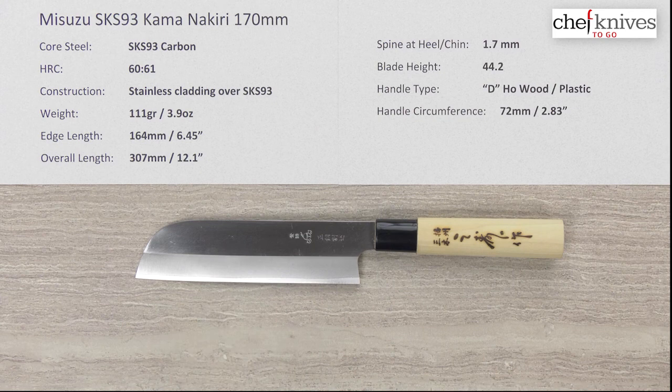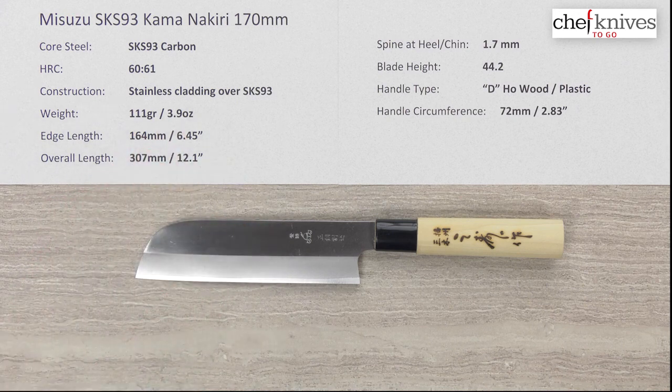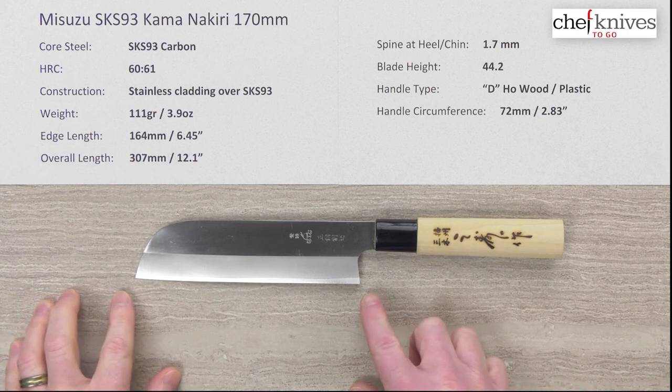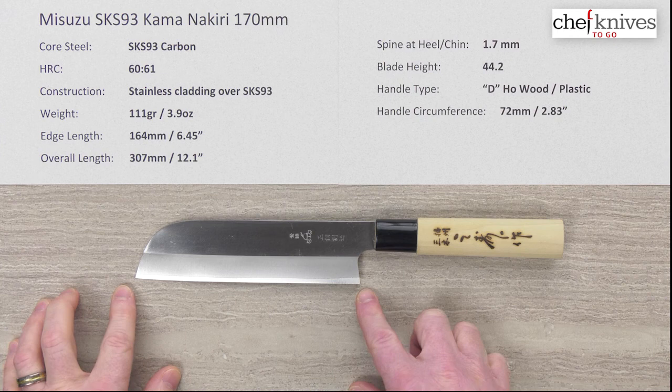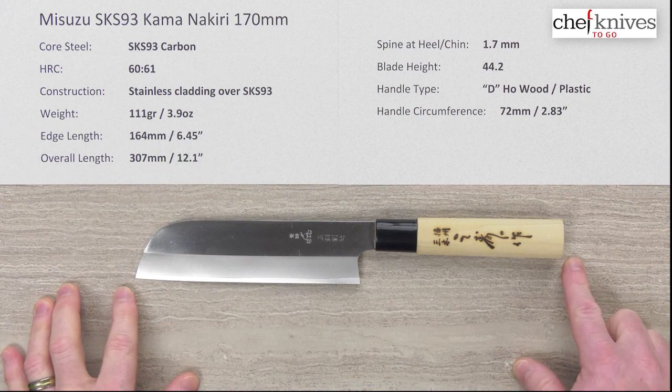These are very light knives — this one's about 111 grams or 3.9 ounces, and they should be pretty similar in weight and dimensions across the line. Edge length is right about 164 millimeters, about six and a half inches at the edge. Overall length is about a foot, 12.1 inches.